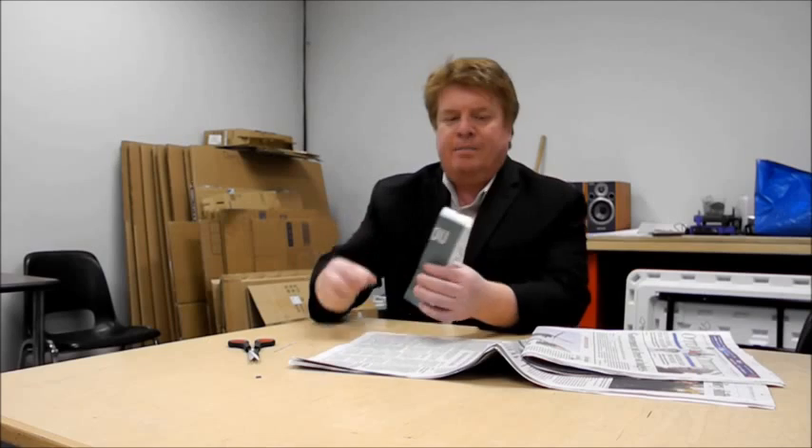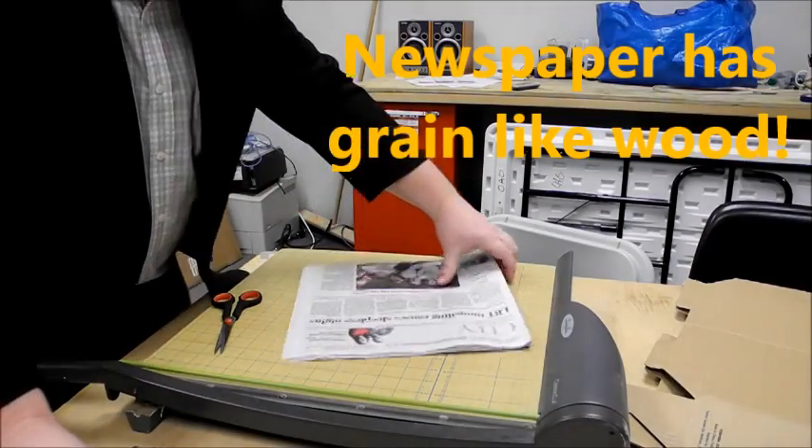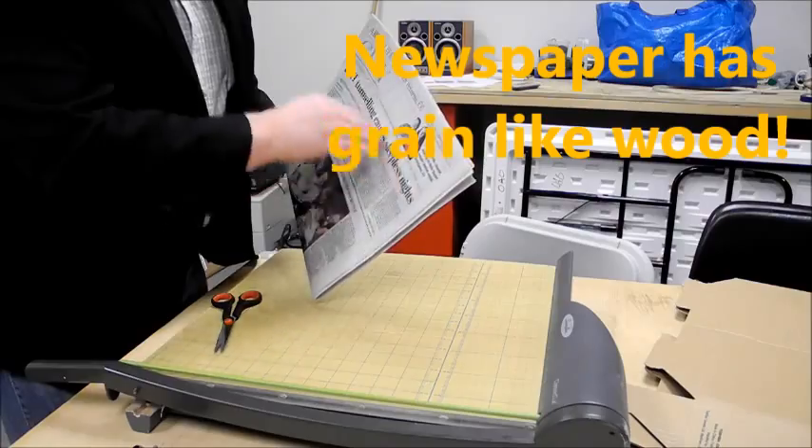Hi, I'm Darcy from InventorArtists.com and I'm going to show you how to make this tumblewing by John Collins out of this Ottawa Citizen paper. It's important that we cut it the long way — this way — not this way.